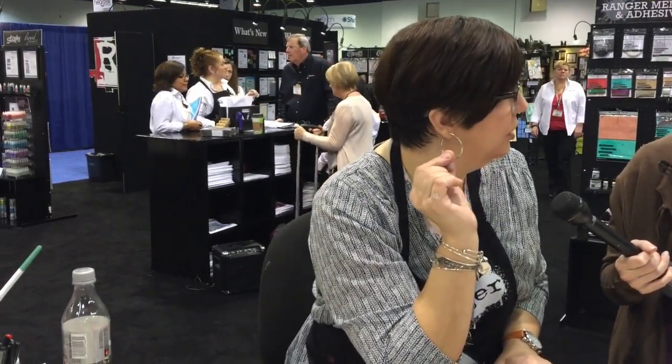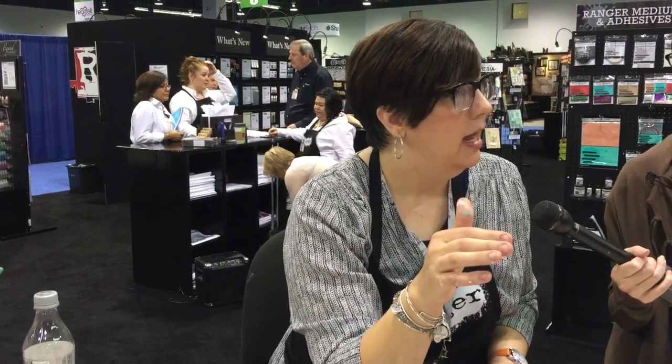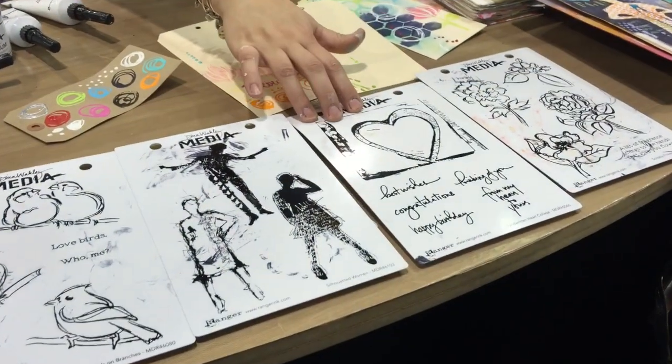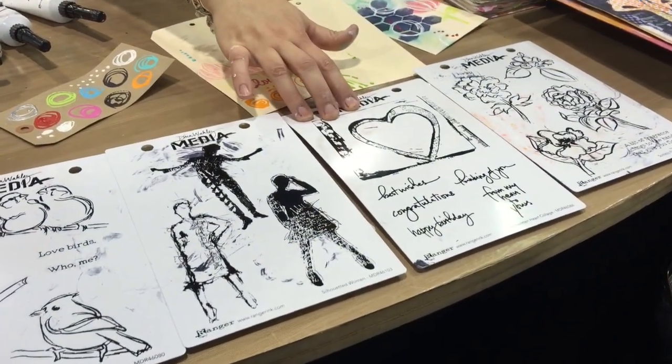I started scrapbooking in 1995 — I got a package of Sherbet Brights cardstock for Christmas, remember those? And big pens. That started the whole thing rolling. Then I discovered stamping around '97 and I've been making cards for a long time. I wanted to have a little card-making set because you can do a background stamp, put it on a pad of paper, and the phrases go right inside the heart.